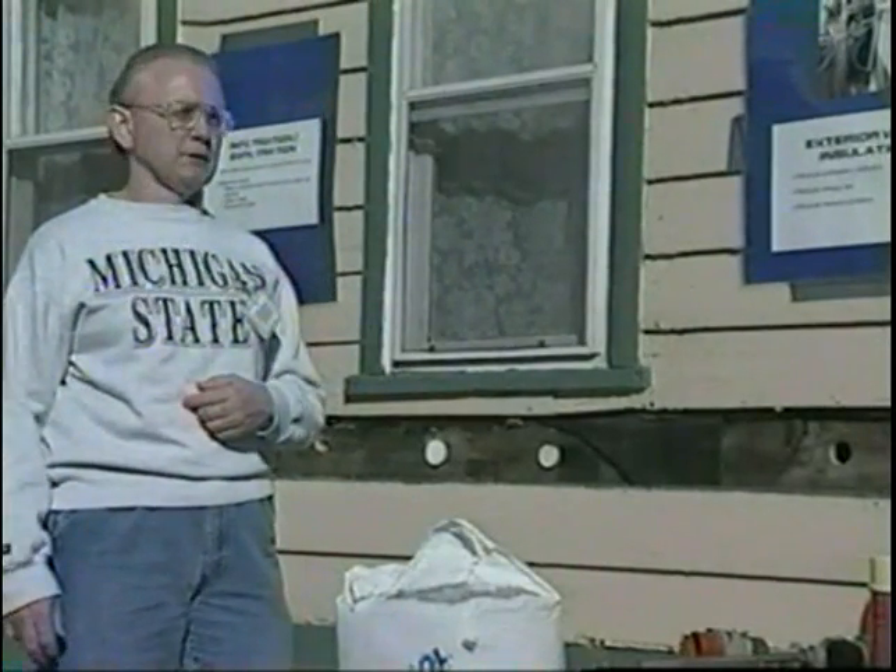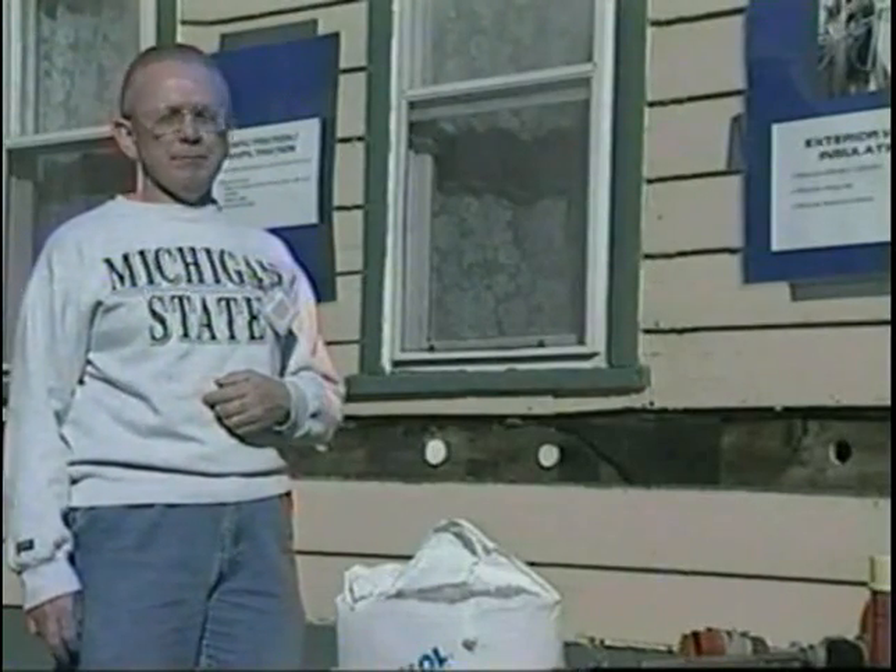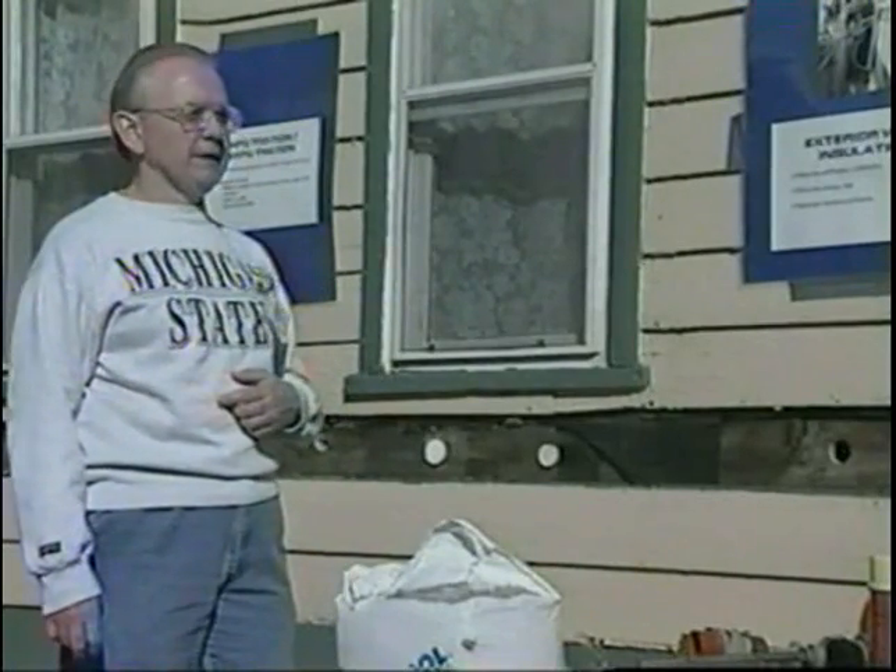Now once we've completed that pre-inspection, the next step is to actually do what I call pre-insulation work. This can be repairing any wiring problems that exist, and it can basically involve patching the holes in the walls. So there are a lot of things we need to do even before we start insulating the walls.